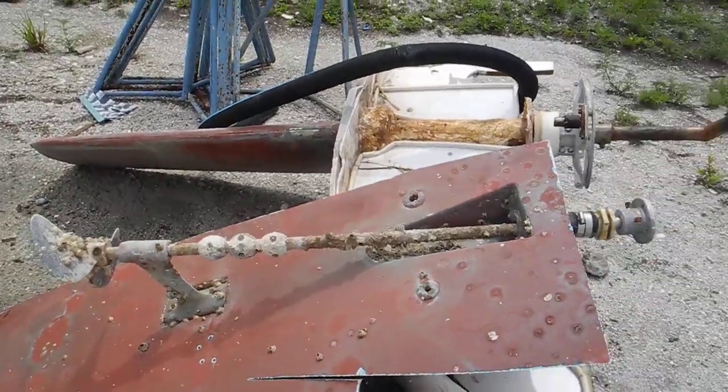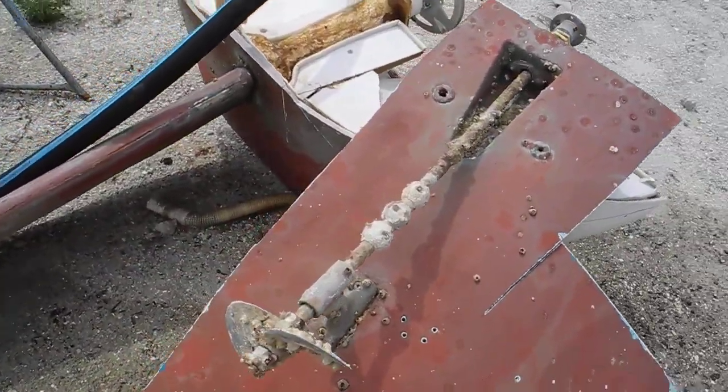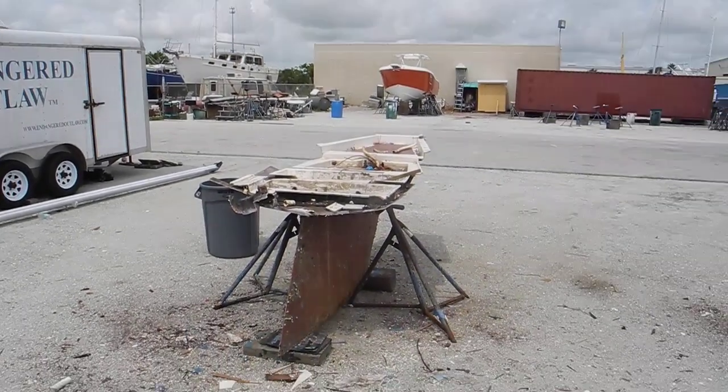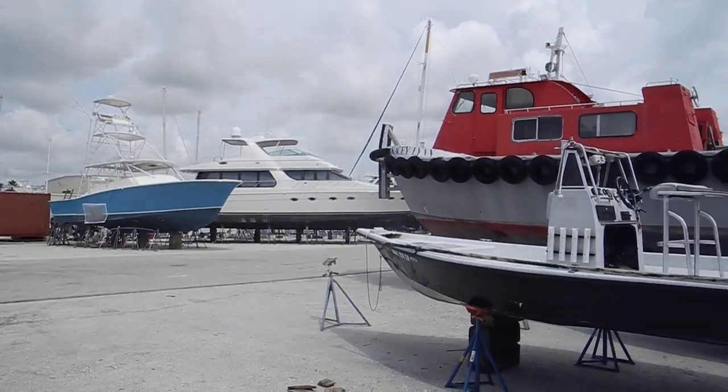So that's a traditional drivetrain for both sailboats and powerboats, single engine or twin engine. If you have any questions about boat yards, maintenance, major and minor repairs, look us up on the internet. Ask Captain Chris.